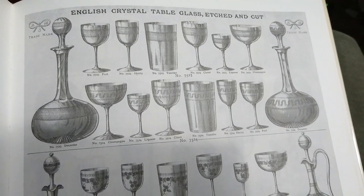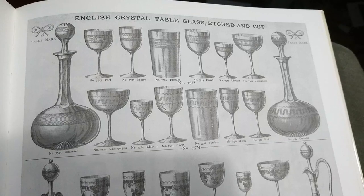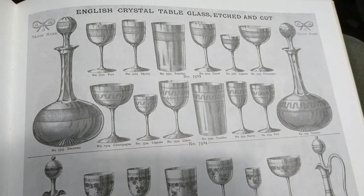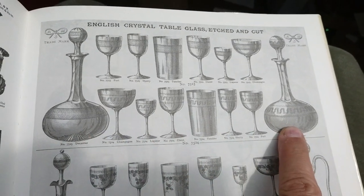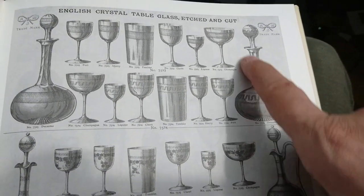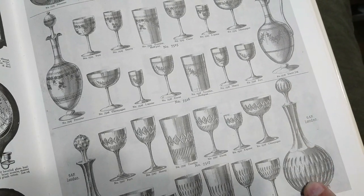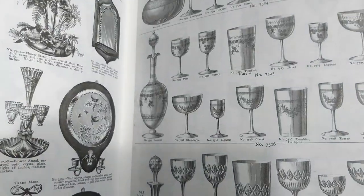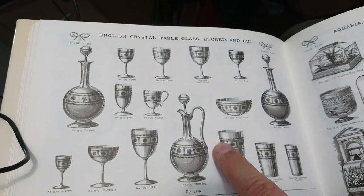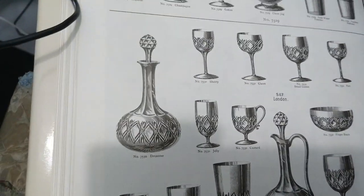This book is 'The Victorian Catalogue of Household Goods,' edited by Dorothy Bosomworth. This is late Victorian — probably the 1890s. You can see the beginning of the style of work you see in the interwar period, but shaft and globe is still running strong. There are examples on nearly every page, including some that look like earlier ones. You've also got claret jugs and both lighter and heavier-made examples.